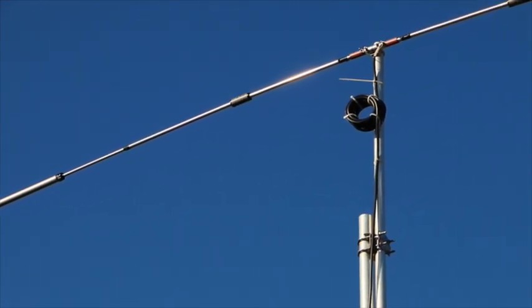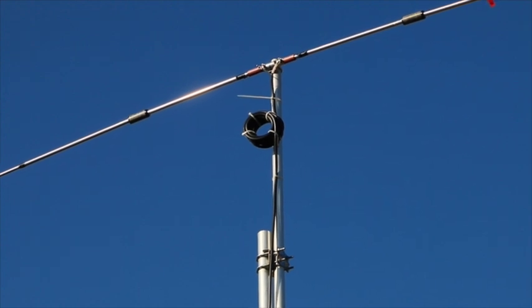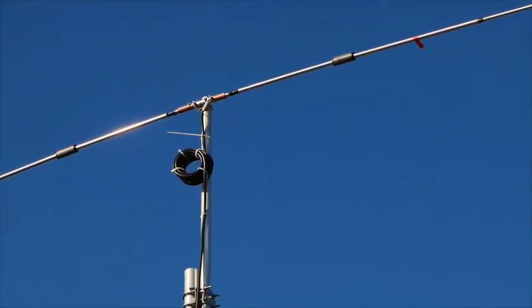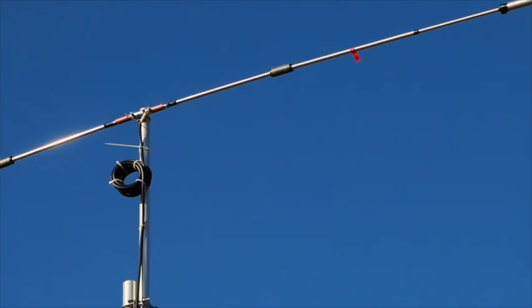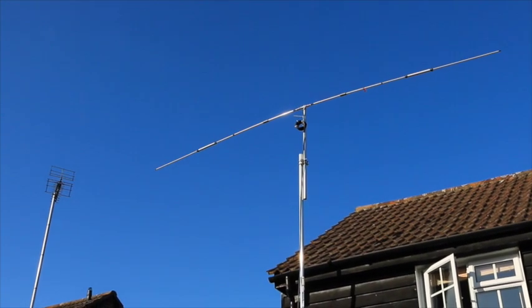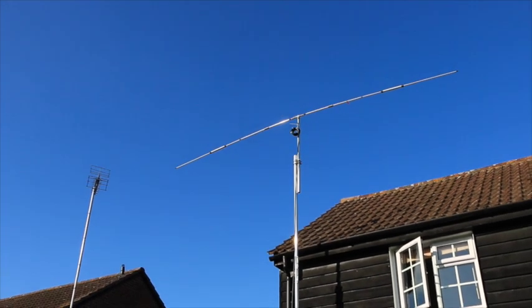If you look closely at the centre you'll see I've used a coil balun, which I find very effective, and it also has the merit of being very cheap to make. One of the big plus points of this antenna is that it just needs a single mast, as you can see here.